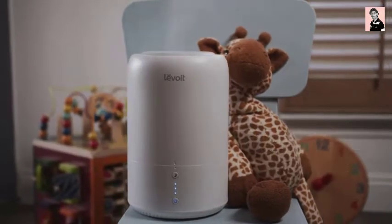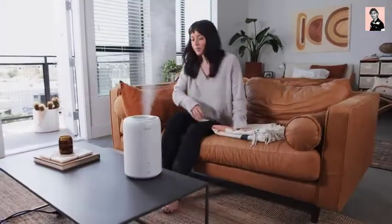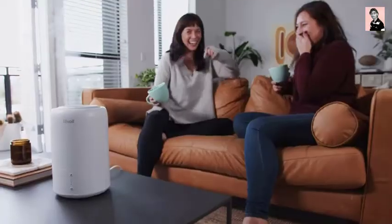No matter where you put it, the Dual 100 will make a difference, creating a healthy atmosphere for you and your loved ones.